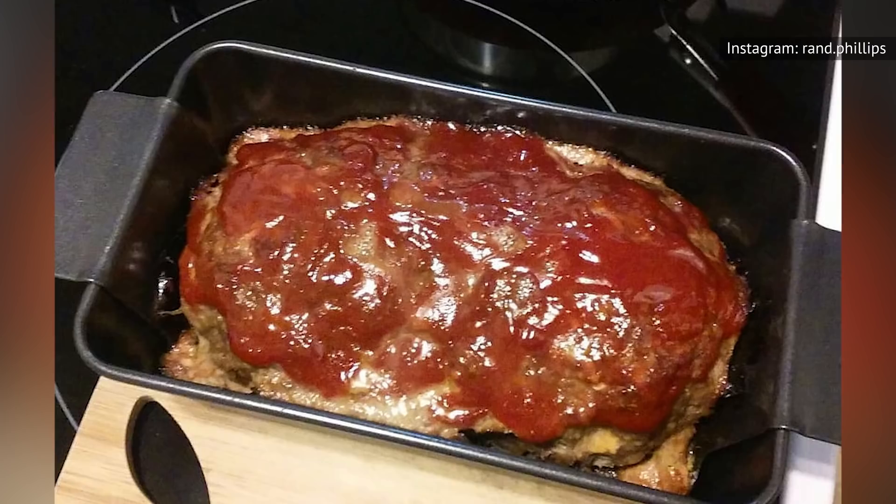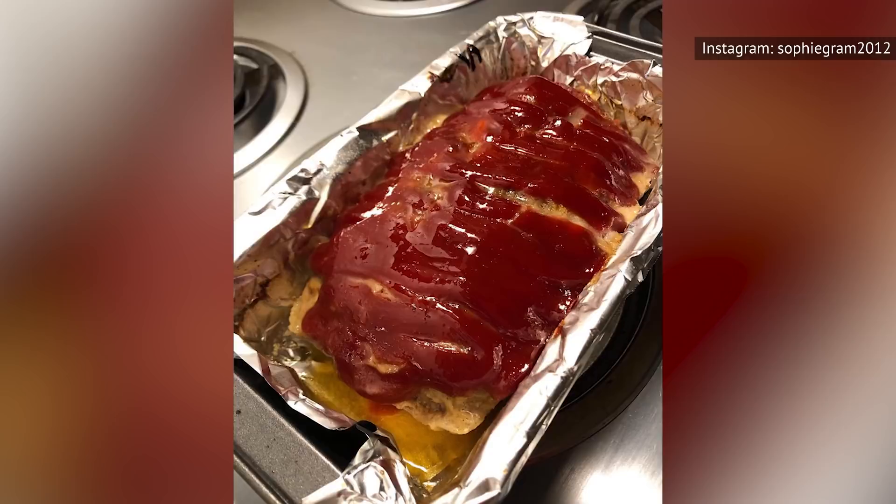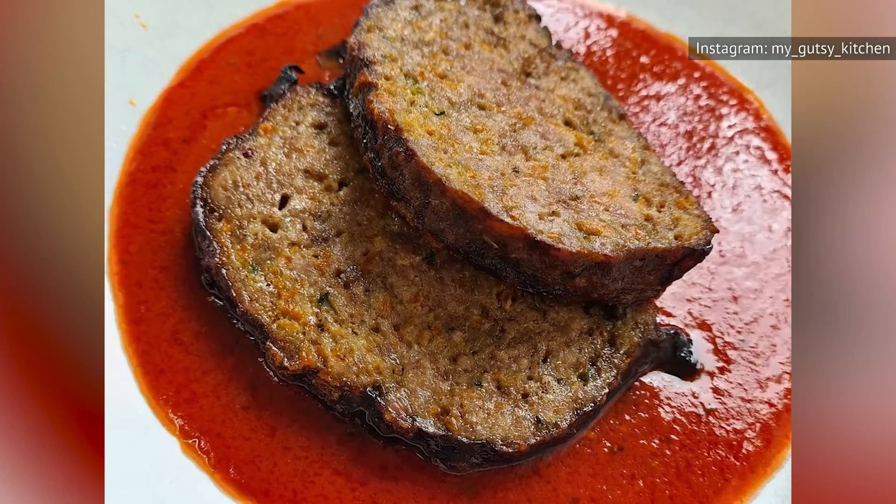Similarly, don't plate your meatloaf on its serving dish until it's fully rested. This prevents the heat from transferring from the meat to the dish. Finally, tent some aluminum foil over your meatloaf to conserve some of the heat while still allowing for air circulation. Securing your foil tightly over the meatloaf will steam and soften its nice, crispy surface.